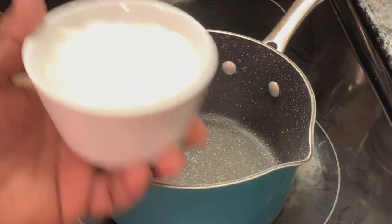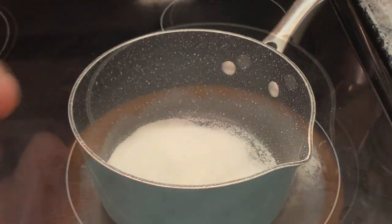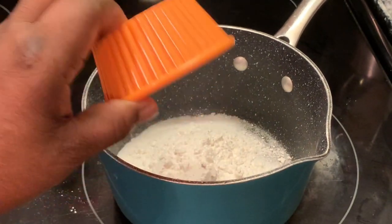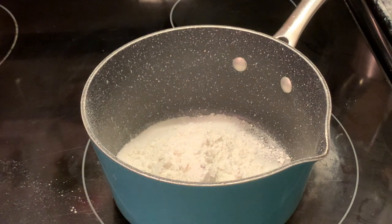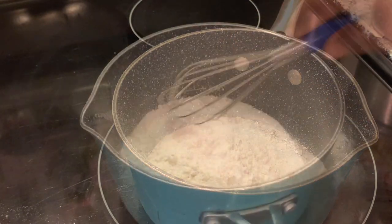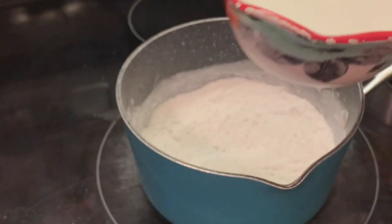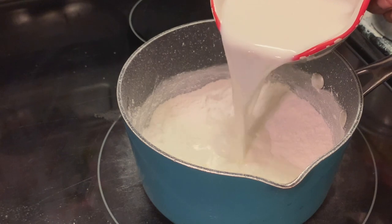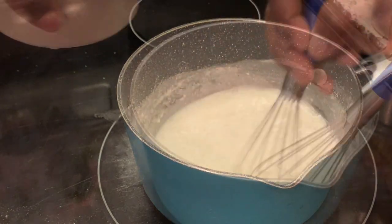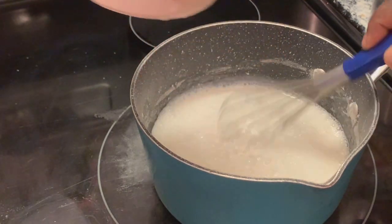In this saucepan, we are preparing our custard. We're adding our sugar, all-purpose flour — or you can use cornstarch, it's up to you — and our salt. These are all our dry ingredients and we're going to mix these all together. Now we're adding our wet ingredients: whole milk. I'm not adding all my milk at one time; I'm adding some more as I go. To me, this seems to keep our filling from getting too lumpy.